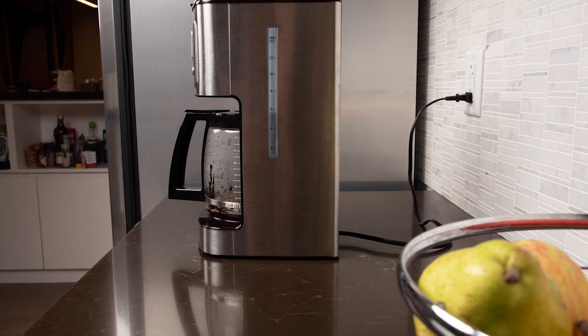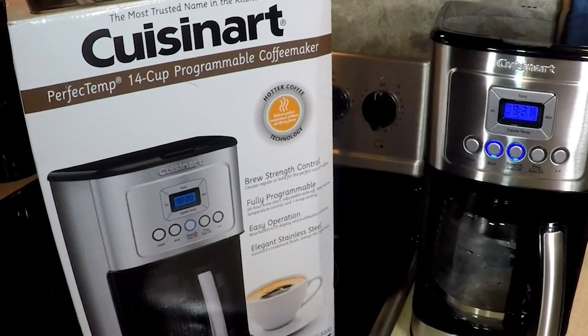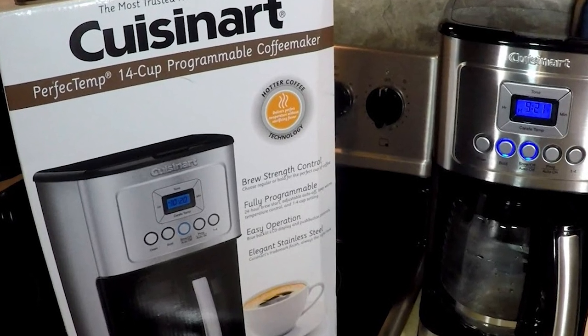This stainless steel machine is sleek and even comes with a self-clean feature, so gone are the days of having to do the oh-so-boring post-coffee cleanup.